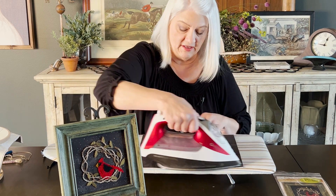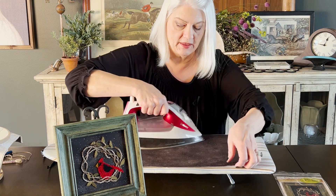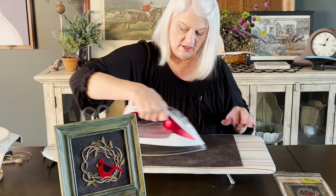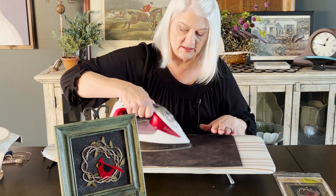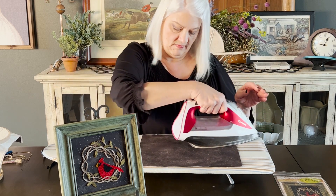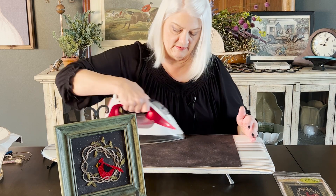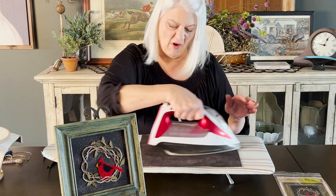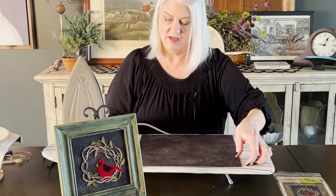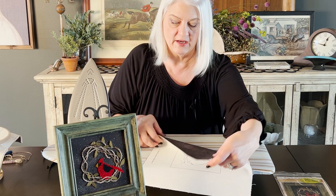If you're counting the three layers, there's the weaver's cloth pattern, the Misty Fuse, and then in this case dark cotton — though you could use any other type of cotton. I've always used cotton fabric. And that's it. The three of these are fused together now like one.